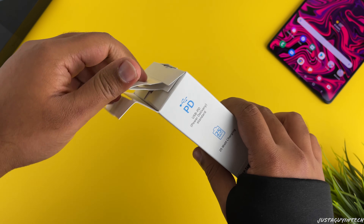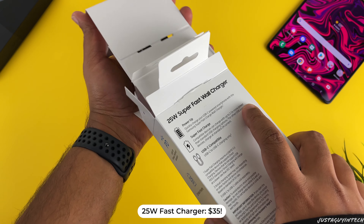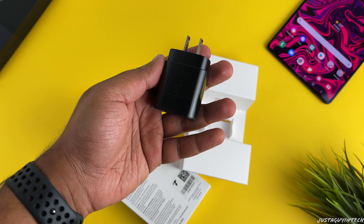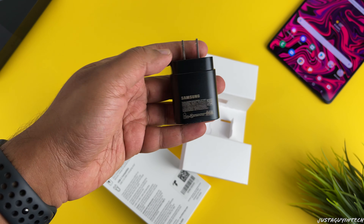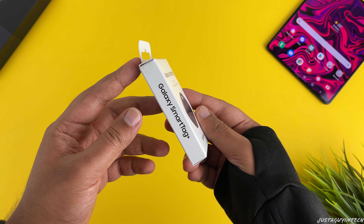Since Samsung doesn't include the charger in the box anymore, you can buy one from the Samsung store. This is a 25-watt USB-C fast charging wall charger that retails for $35. The Fold 3 supports max charging speeds up to 25 watts, making this charger the perfect combo for your Galaxy Fold 3, and just like the triple wireless charger, you can get it in two different colors: white and black.